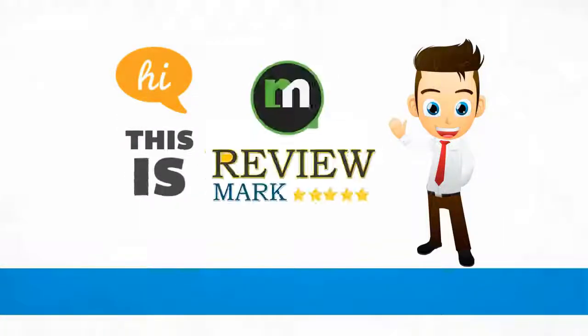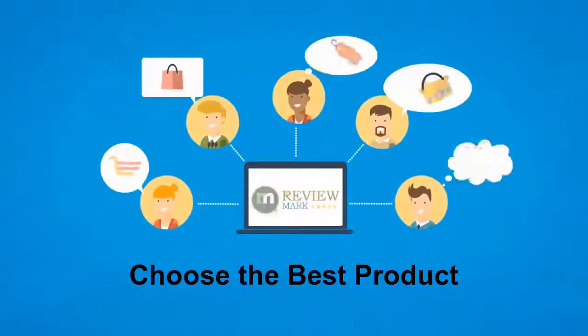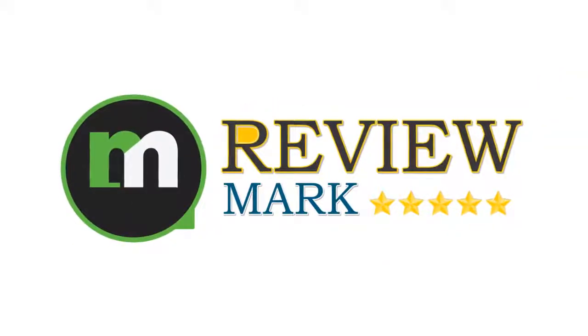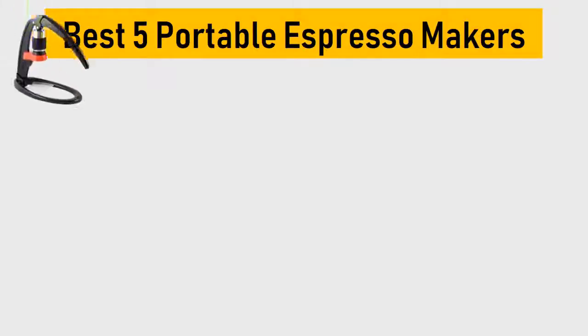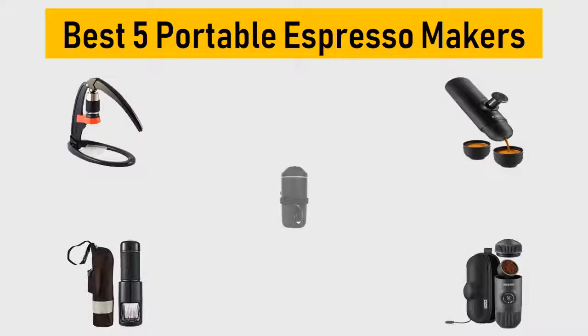Hi, this is Review Mark. We will happily help you choose the best product. Keep watching and subscribe. Best 5 portable espresso makers — we try to list them based on their price, quality, durability, and more.